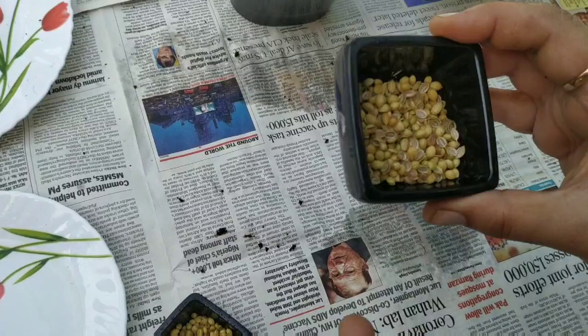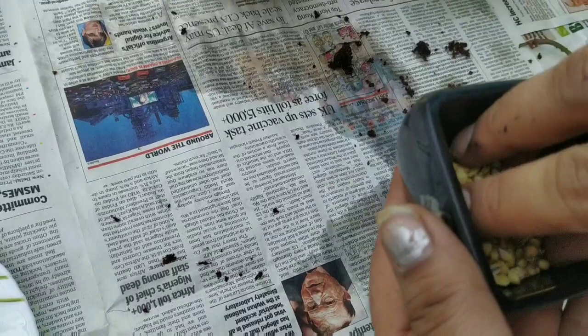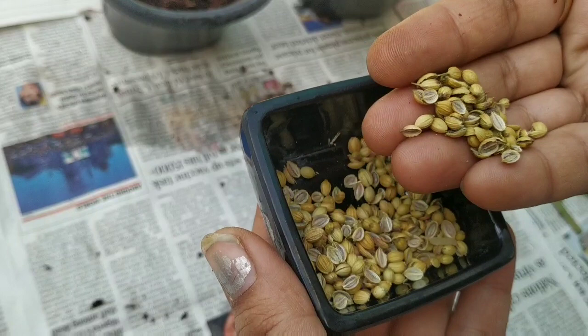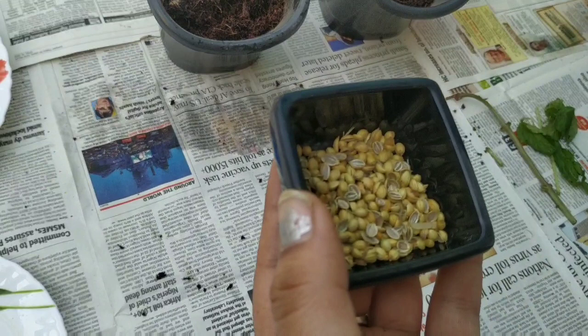In the second container, I have half-split coriander seeds. Coriander basically has two seeds in one, so what I've done is — just like using a rolling pin lightly pressed over them — I have split the coriander into two so that they will be able to germinate more easily.